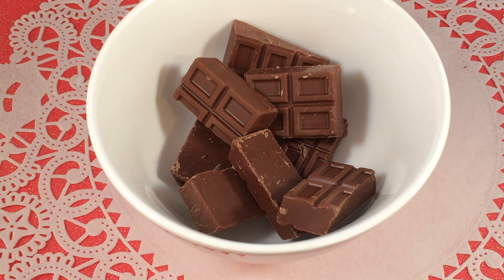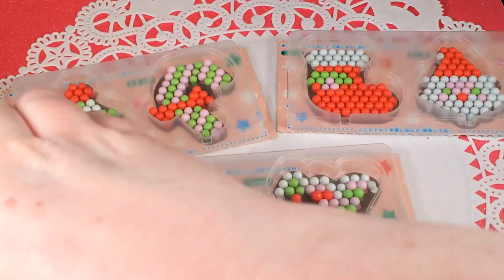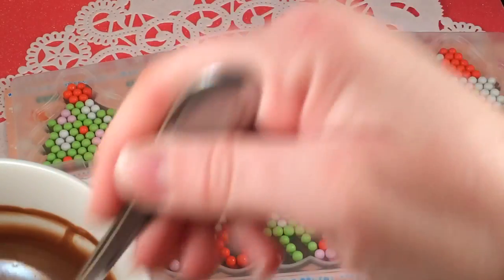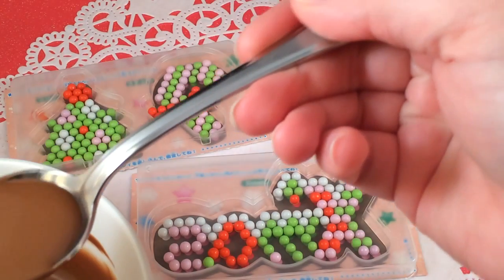While my candies are in the freezer, I'm going to go ahead and melt my chocolate. I just took the three packages of chocolate bars and put them in a little bowl. I have a thousand watt microwave, so I did it for about 30 seconds and just kept going as needed. I took them out of the freezer and my chocolate is melted — it is very very hot.